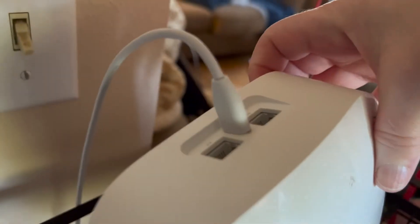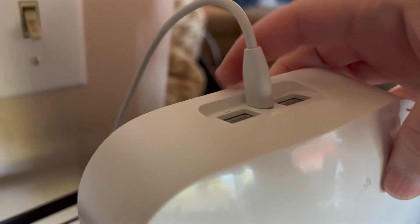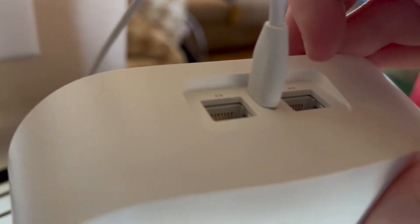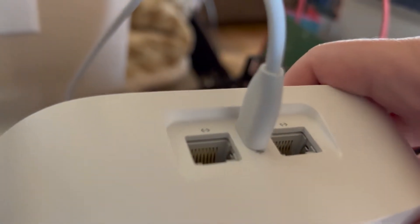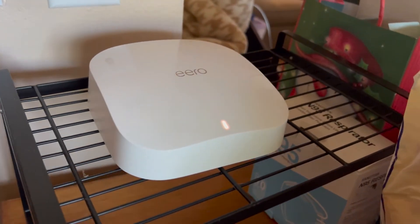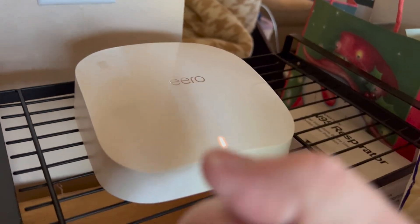This Eero box simply has just the plug going from the Eero to the wall. It does have room for those two connections I showed you previously, but you just need to plug those two connections into just one of the two boxes. The other one simply needs to be plugged into the wall.